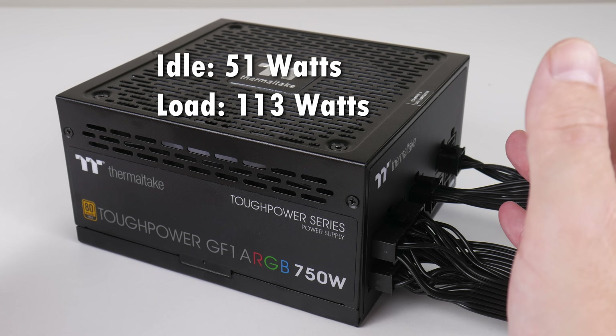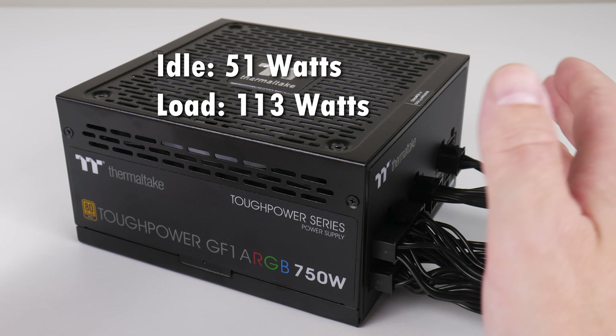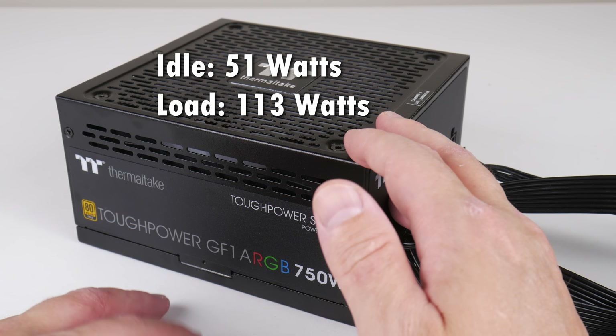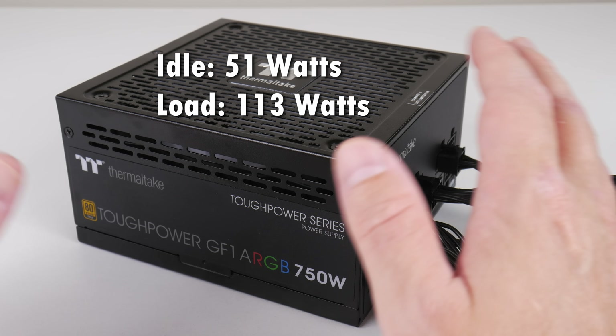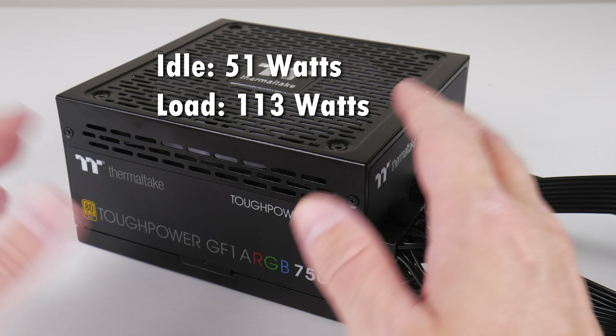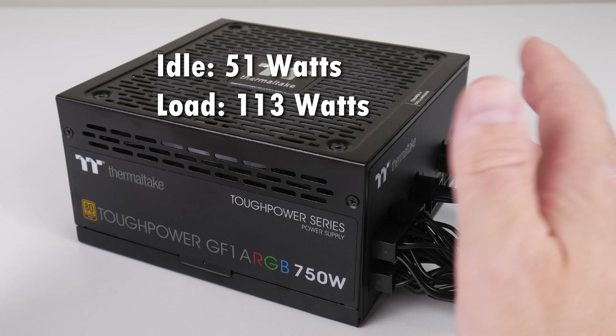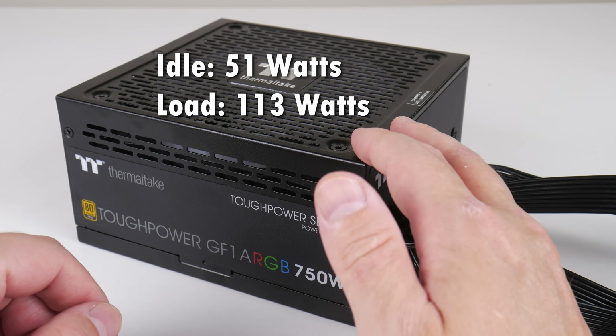We're using the Thermaltake 750-watt power supply. I measured the power consumption sitting idle on the desktop at only 51 watts — that's the entire machine including the video card, storage and everything. Running Cinebench R20 I saw a peak reading of 113 watts, so this system is pretty energy efficient.